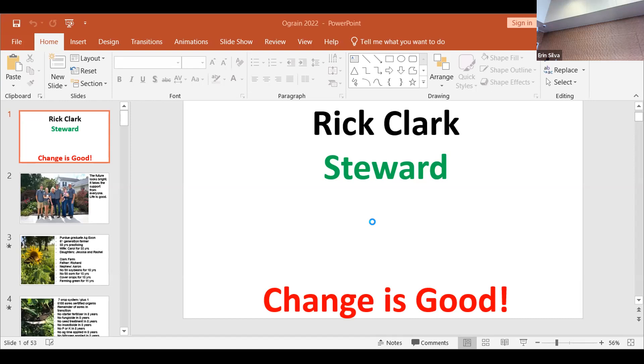At home, our neighbors farm two crops — corn and soybeans. That's not a system we have; that's a monoculture. We're up to seven crops now: corn, soybeans, wheat, alfalfa, peas, milo, and cattle.